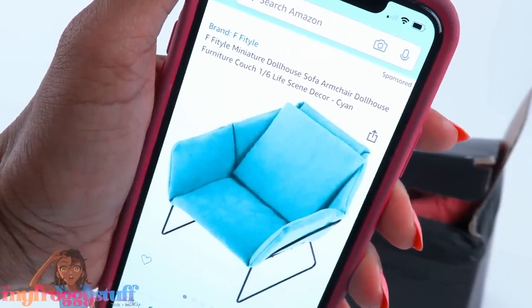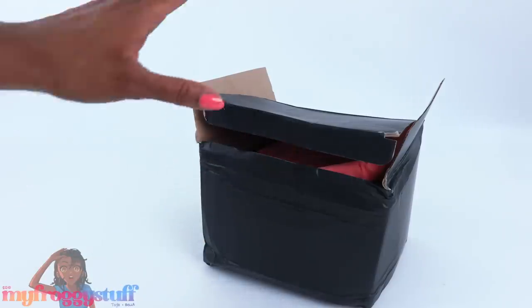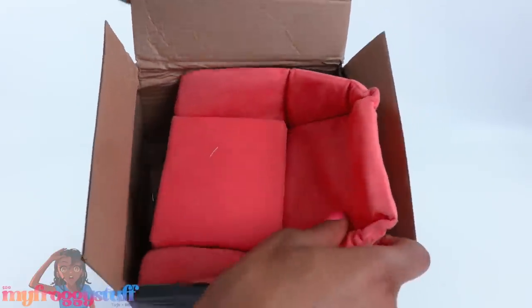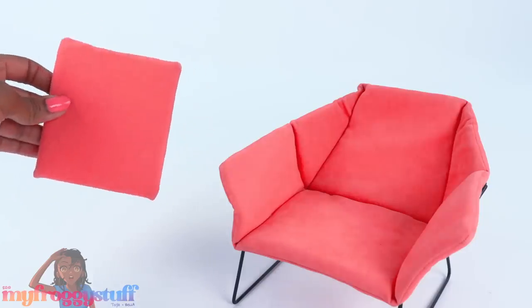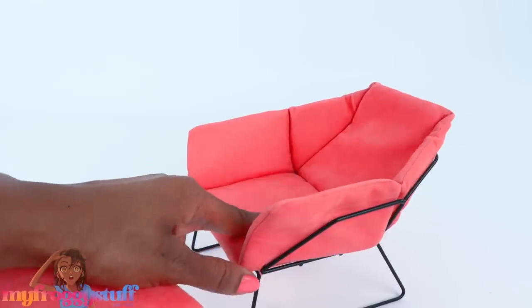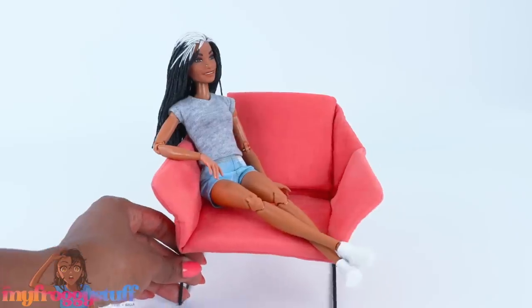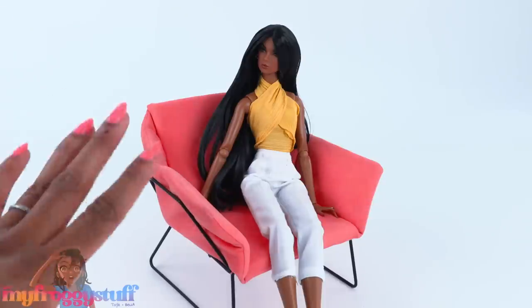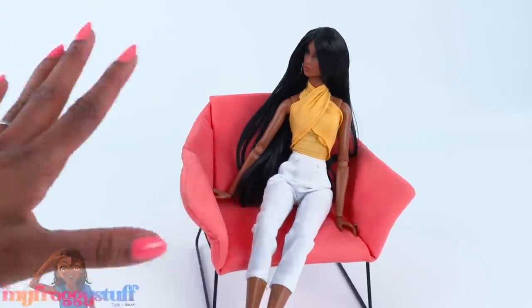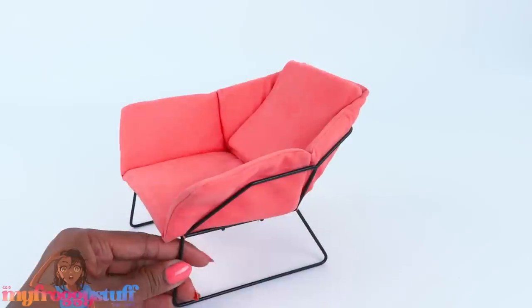First up we have the F Fit Style miniature dollhouse sofa armchair. There were a variety of colors and this was $21.99 for a single chair. It comes already assembled. The fabric is kind of fuzzy, almost like a faux micro suede. It has a wire frame with sewn cushions — one large cushion tacked to the chair and then an individual cushion. This chair is actually pretty large with a lot of room. This is a Barbie on a classic Barbie body — Integrity toy dolls are a little taller but this is still a nice oversized chair.